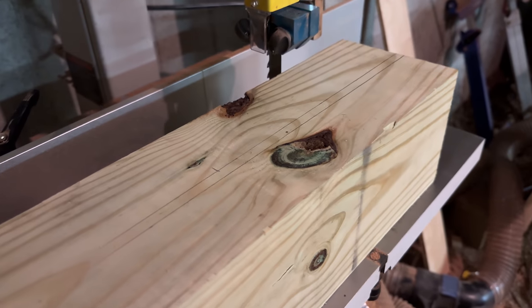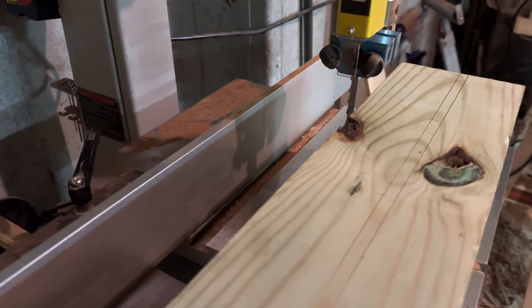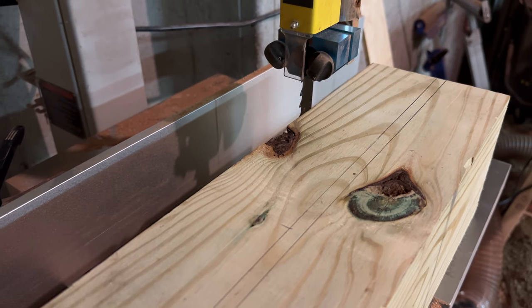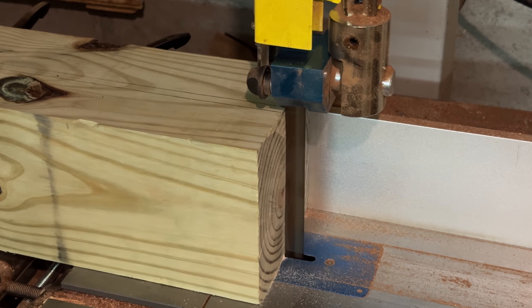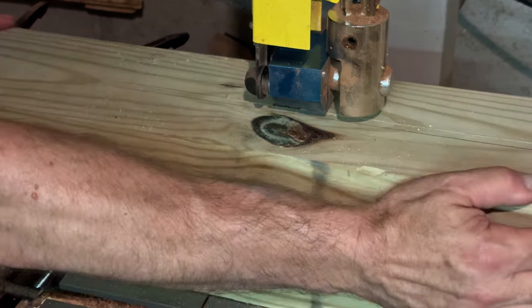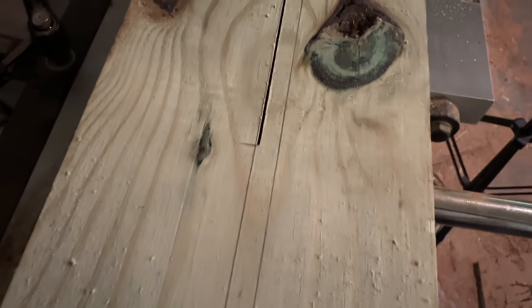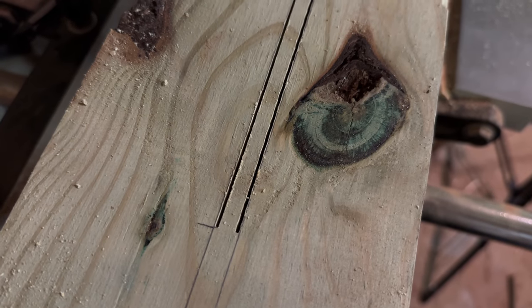It worked actually really well. I cut on the inside of that line to my stopping point. I'll cut on the other side and then chop this thing out with a chisel. Since this is such a wide kerf, I'm going to run another cut up the middle to thin this stuff out so it'll come out easier with the chisel.